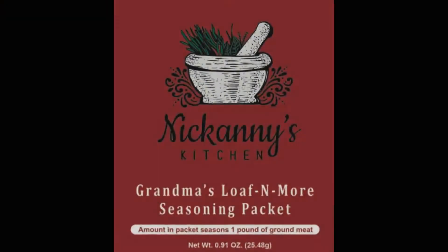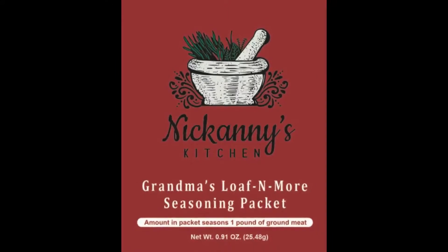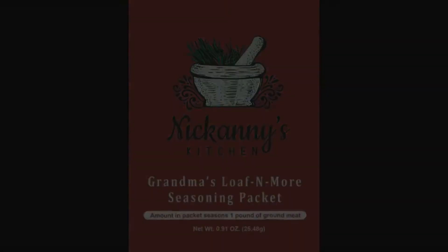Hi there, it's Mathia Ford with Renal Diet Headquarters and Nicky's Kitchen. Today I want to talk to you about the latest spice in the store called Grandma's Loaf and More Seasoning. This Loaf and More seasons one packet, seasons one pound of a ground meat.